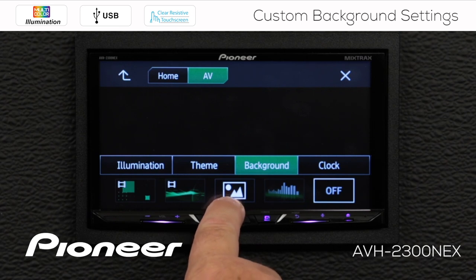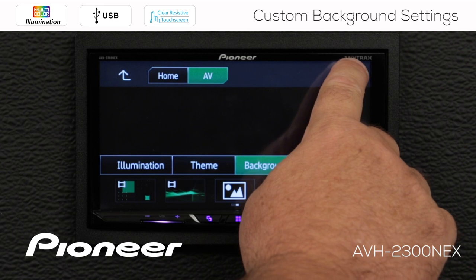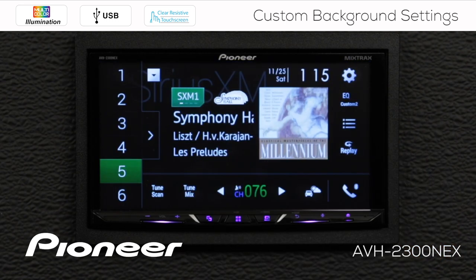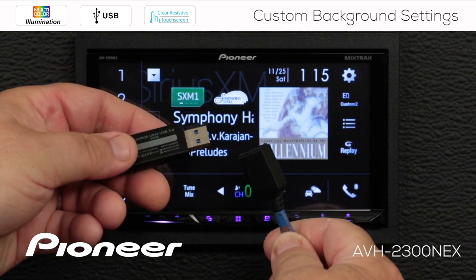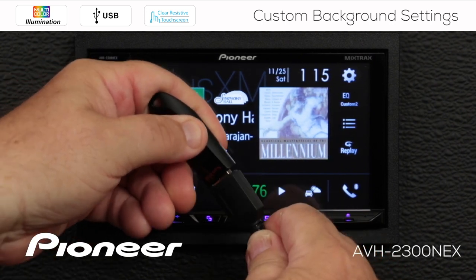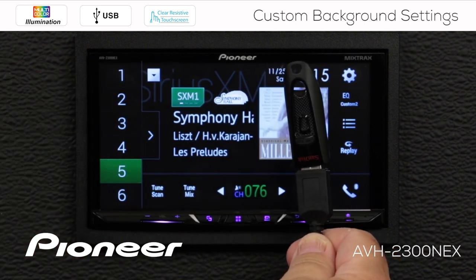Now this is my custom image. If I want to select a custom image, the first thing I have to do is save a custom image into memory. So we're going to hit the X here, and we need to go to the USB source. I have a number of images saved on my USB thumb drive, and I'm just going to plug that into the extension included with the head unit.